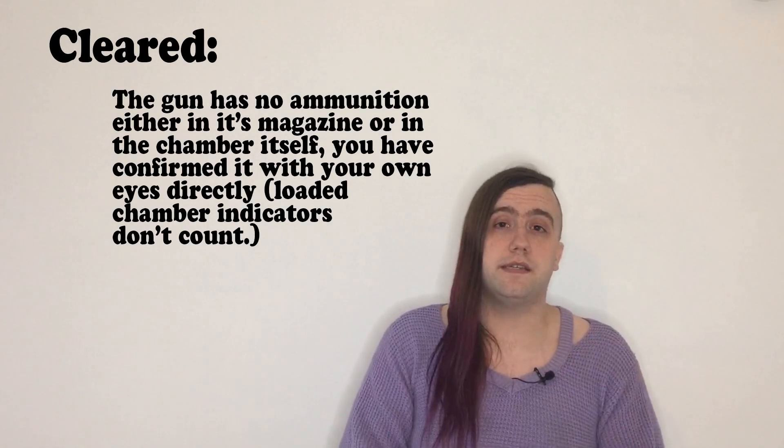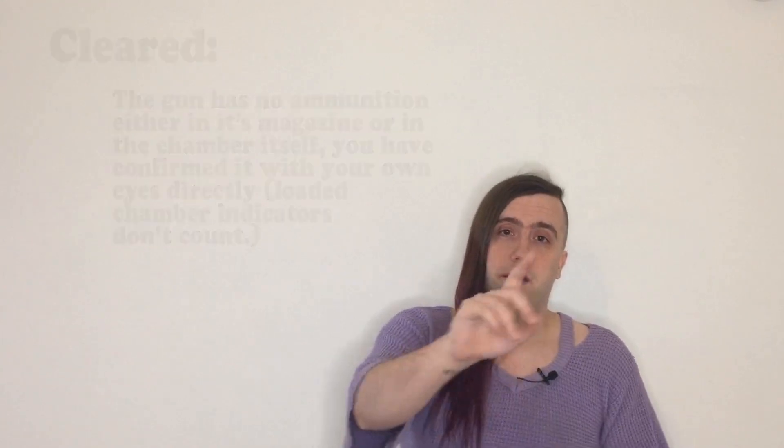Cleared is a relatively easy state — it means the magazine is empty and there's nothing in the chamber. Importantly, you have to do it in that order: take the magazine out first, then clear the chamber. If there is a loaded magazine and you go to clear the chamber, as the slide goes back you might load the next round into the chamber, and now the weapon is no longer cleared but you think it is safe — that is one of the more dangerous conditions. Easy way to avoid it: take the magazine out first, every time.